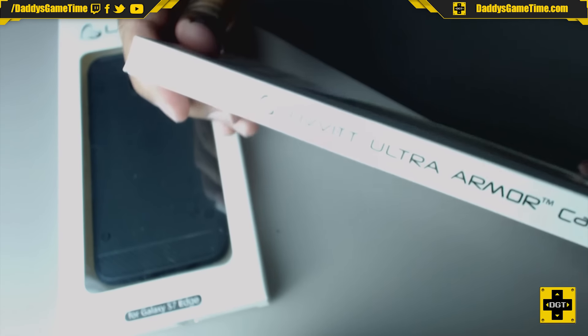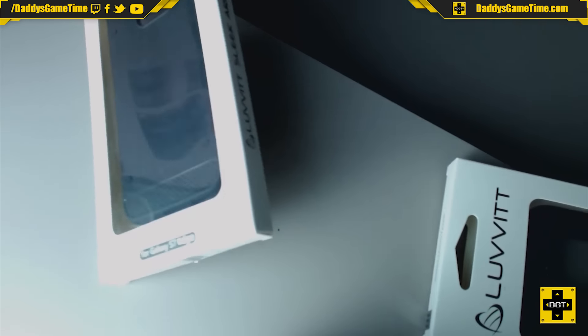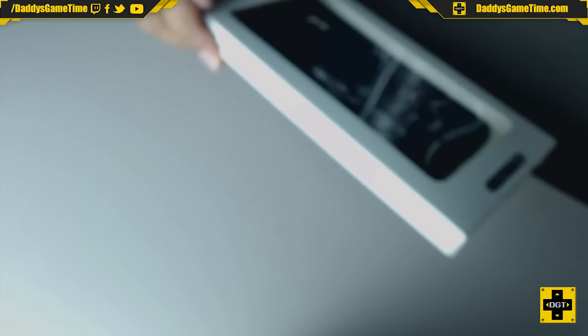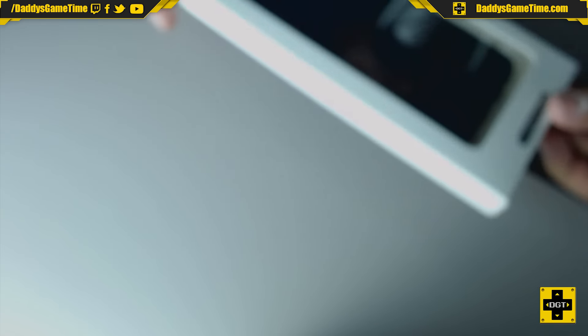We also have the Luvvitt Sleek Armor case. We're going to unbox these and I'm going to show them to you on the Samsung Galaxy S7 Edge. So first of all, we will begin with the Sleek Armor case.